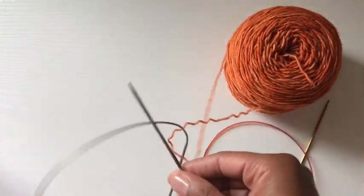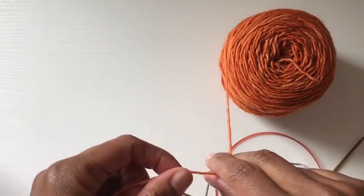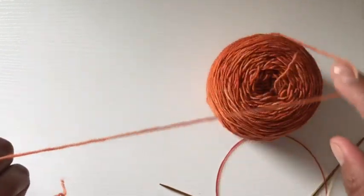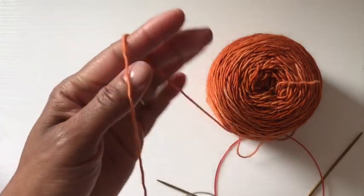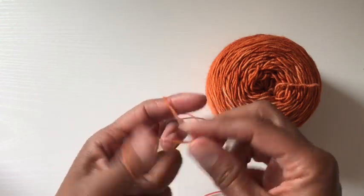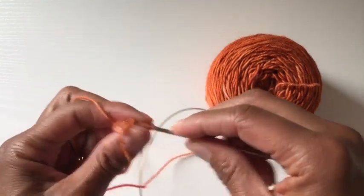I'm going to cast on using — I also want to say I borrowed a camera stand from my friend Ellen, who is Knit Like a Lefty. I'm not quite used to it yet, but it's really awesome. So I'm going to do a standard long tail cast on and cast on 44 stitches. I do apologize for the needle clinking on the table — it's a little unavoidable.